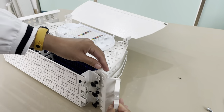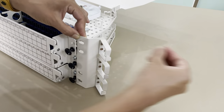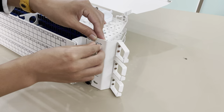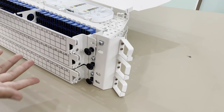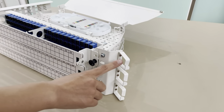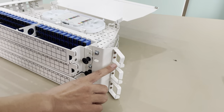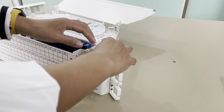Here are the mounting rails — they can be fastened here by this screw. And when you mount this closure on the cabinet, this cable gland can help to manage the actual cables. So that's all.